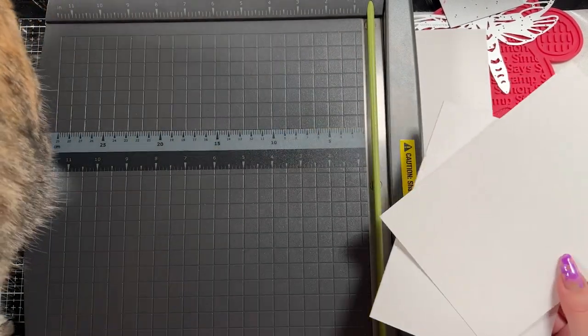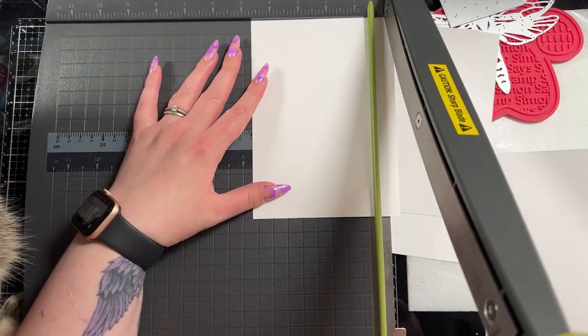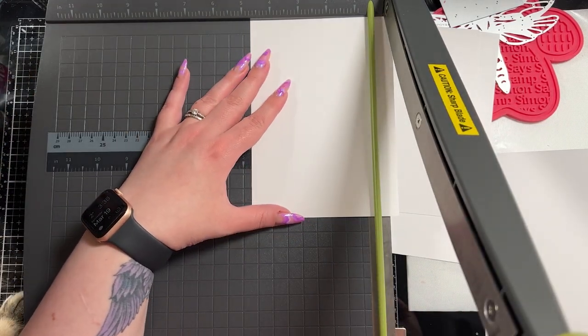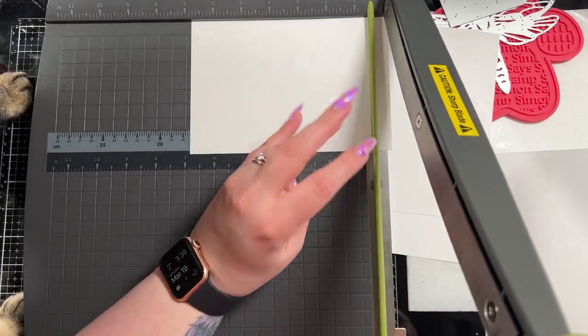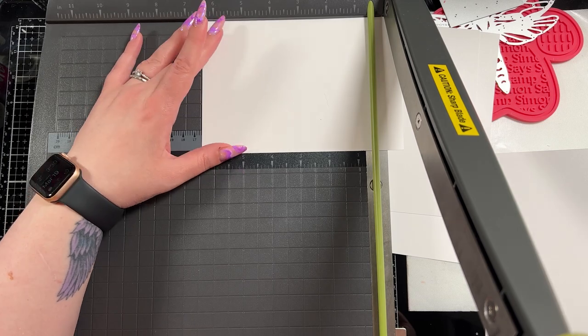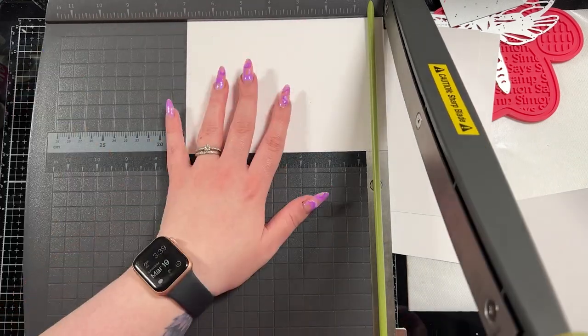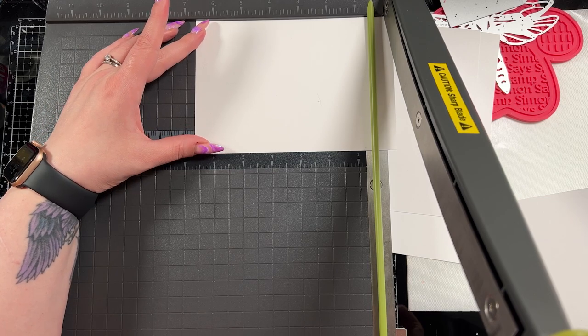I am going to cut out a panel here — one of my supervisors showed up — and I'm just going to cut it down. This is a piece of Hammermill. I have a pre-made 5x7 base by Strathmore. It's actually not quite 5x7; I don't know if it was a manufacturing error but I've had them for years and I never use them.